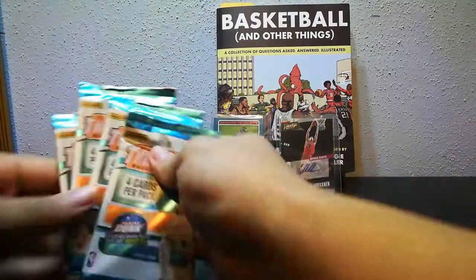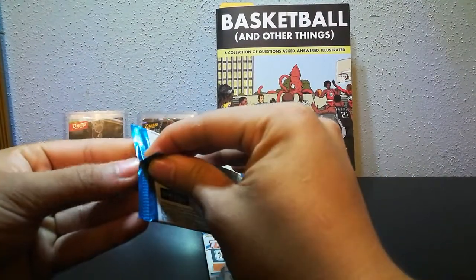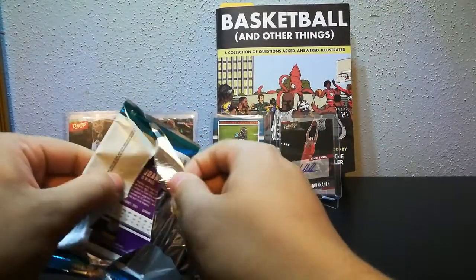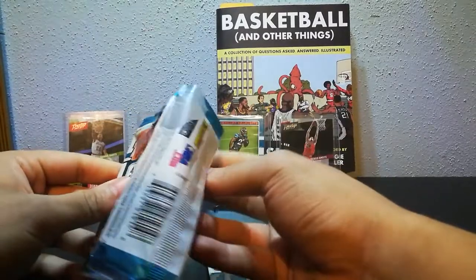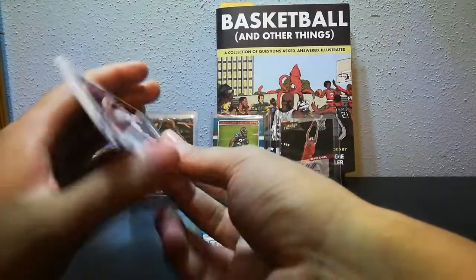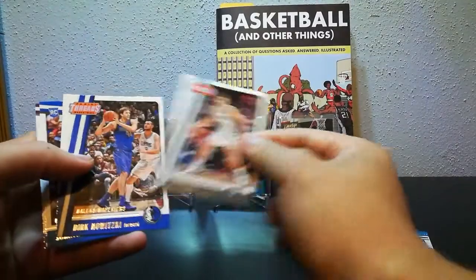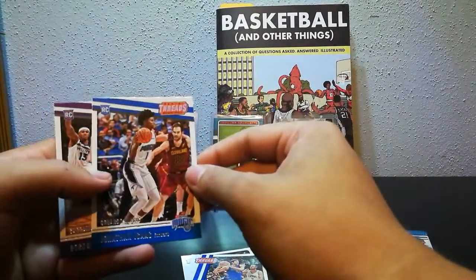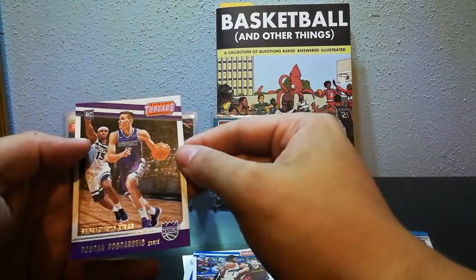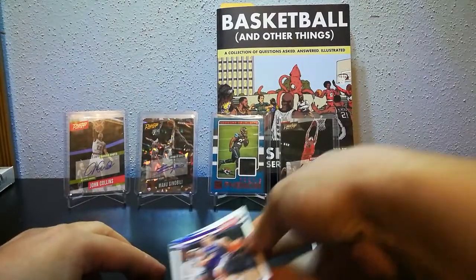I guess we'll get started on these Panini Threads — four cards per pack, should be no inserts in here. We're just looking to get some nice rookies, hopefully like Donovan Mitchell. We got De'Aaron Fox, Paul Cassol dirt, Jonathan Isaac rookie, and a Bogdan Bogdanovic rookie. He's also pretty good from the Kings, along with Fox.